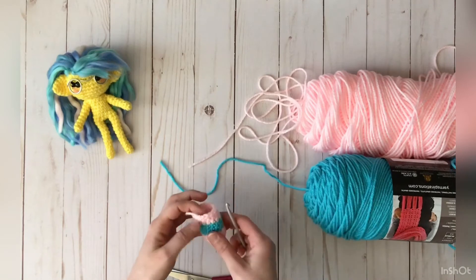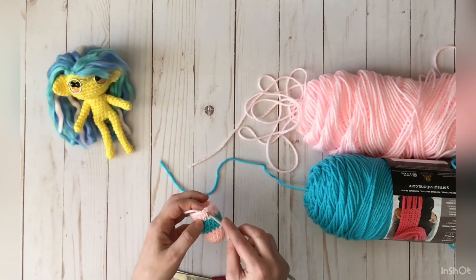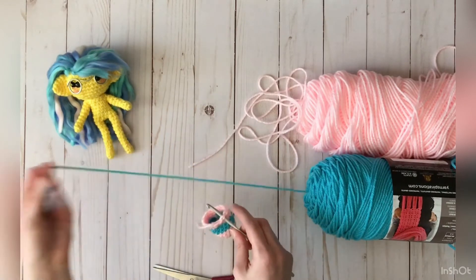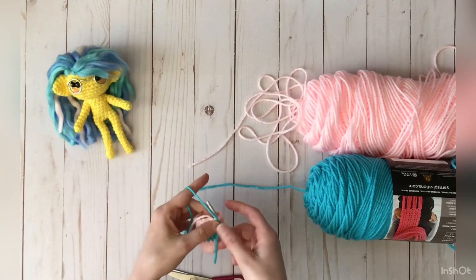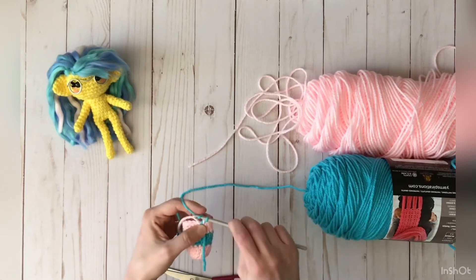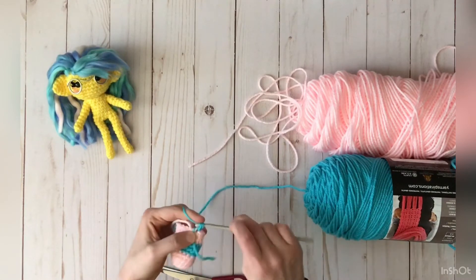With your second color, you would join in the stitch right next to where you just finished off. So stick your hook in, grab your second color, give it a little room for a tail, yarn over, chain one, and then single crochet into that stitch.